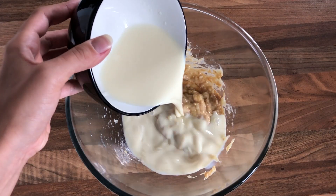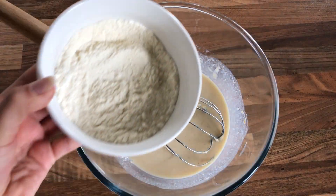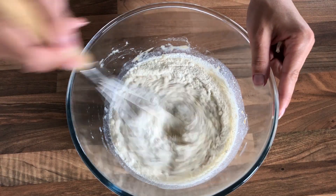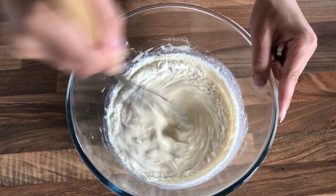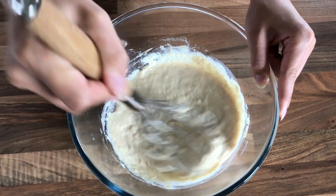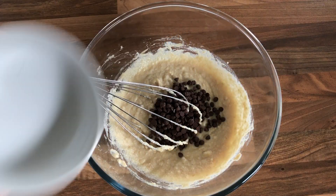Add plant-based milk and vanilla extract and mix it all again. Now you can add the coconut flour mixture you prepared before and simply mix all ingredients together until they are well combined. At first the batter will seem a little runny and soft, but the coconut flour will absorb all the liquid and it will become much thicker. As a last step, mix in your chocolate chips.